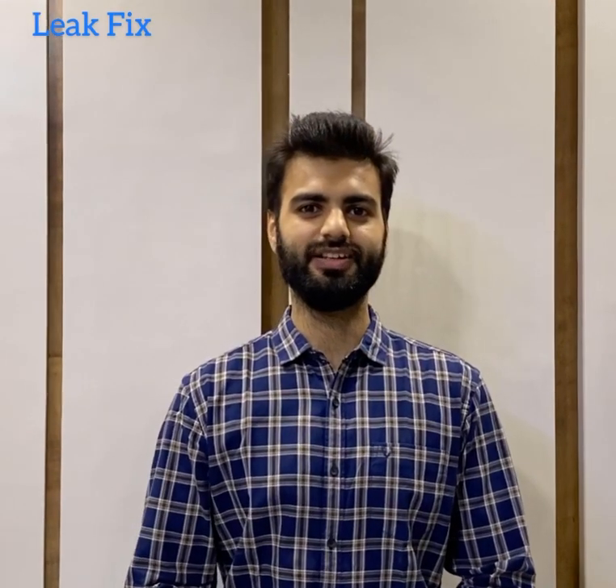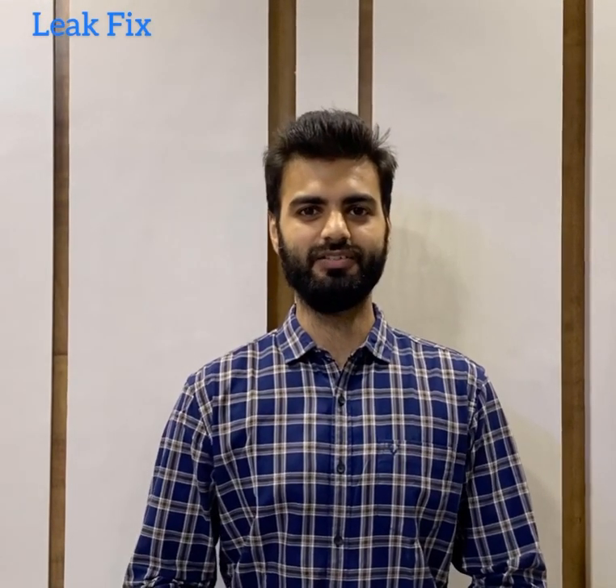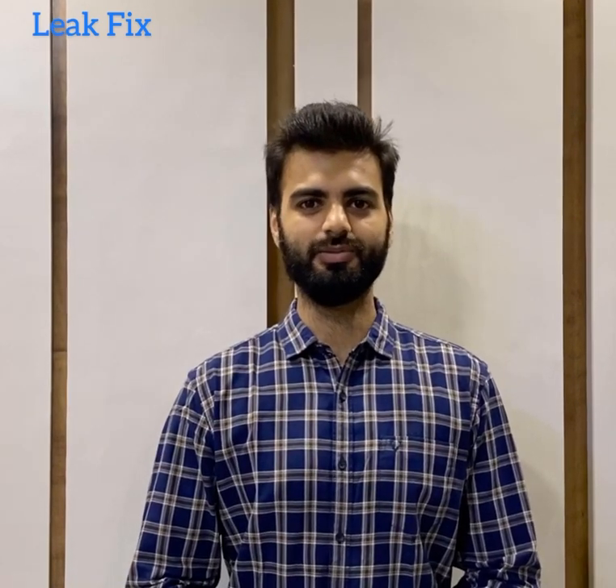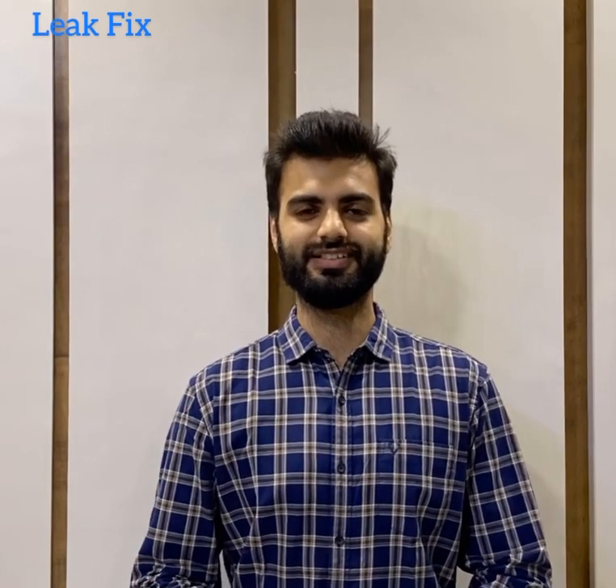Hi everyone, this is Gaurava Dasi. I am a civil engineer. Today I will share with you how to repair damaged RCD structures using polymer modified mortar. So let's get started.